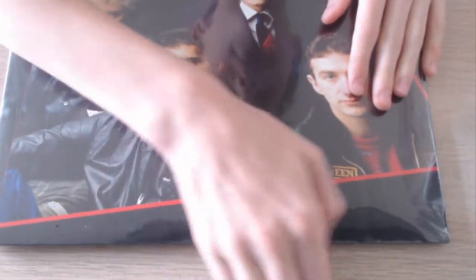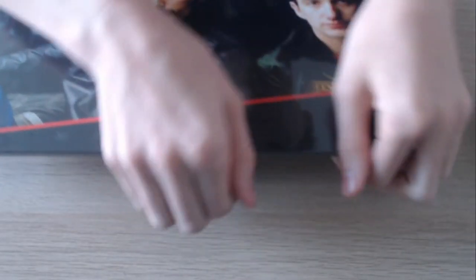So I got the limited edition red vinyl exclusively at HMV. I haven't actually unwrapped this yet, so I'm quite excited about this. I'm going to unwrap this on camera, so I hope you enjoy. Here it is in its full entirety — let's unwrap it and see what's in store for us.